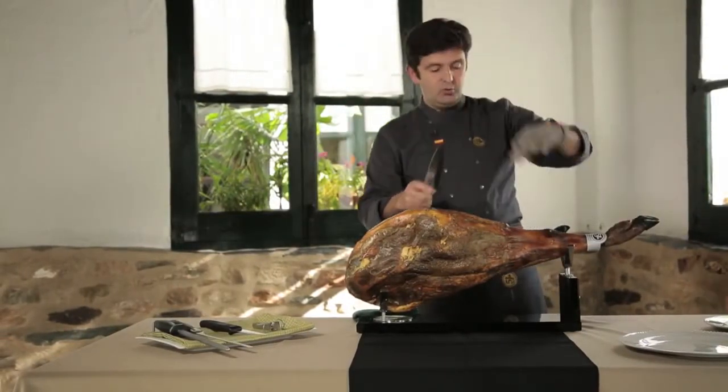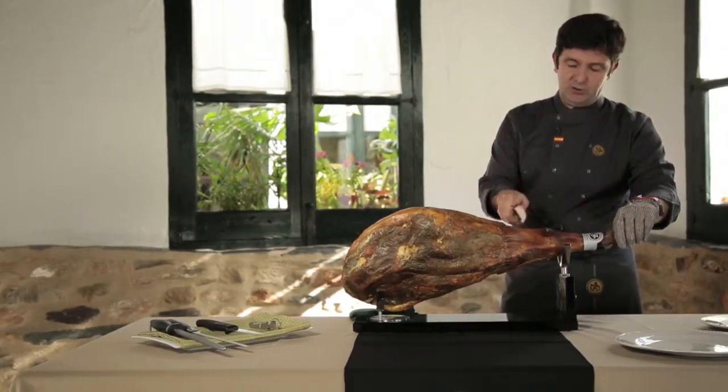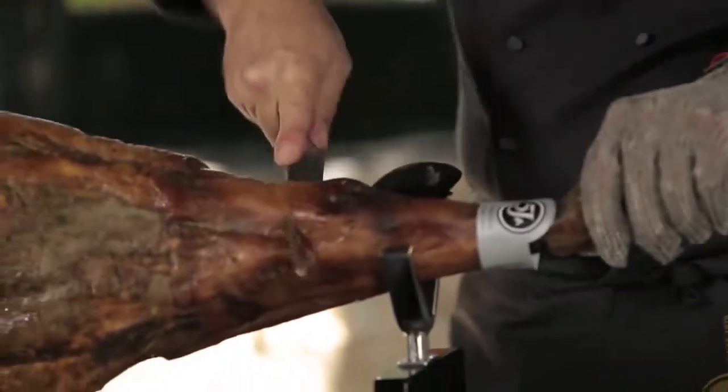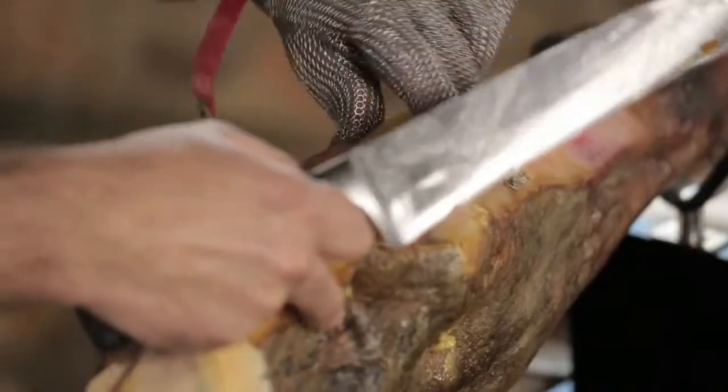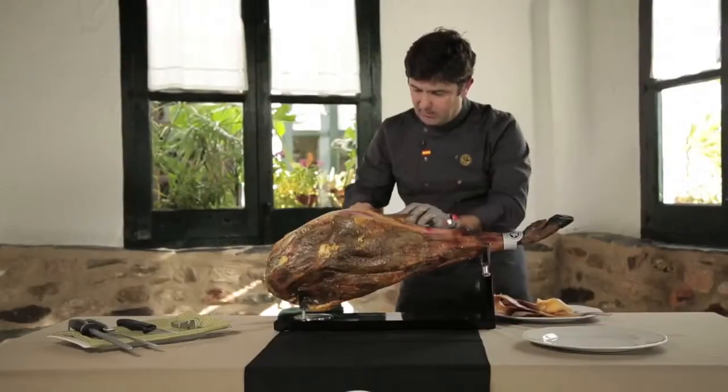We take the knife with the wide blade and make a small cut two fingers above this small bone. As you see, we will be removing the rind as we consume the ham.